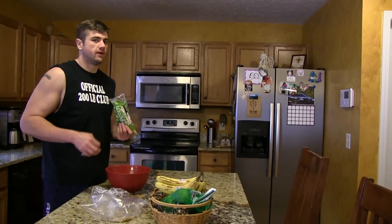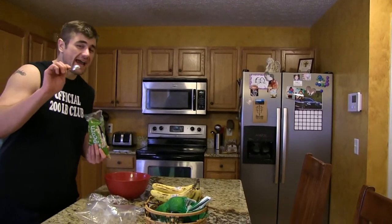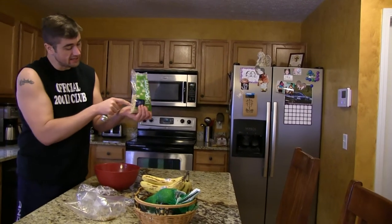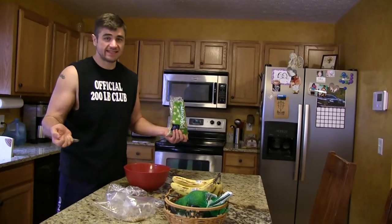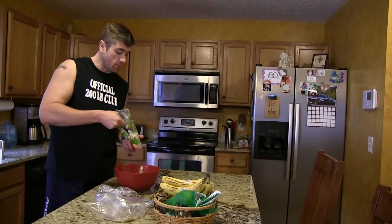All you've got to do is go to the store and get the popcorn kernels — that's it. No oil, no mess, no pans, no problem.